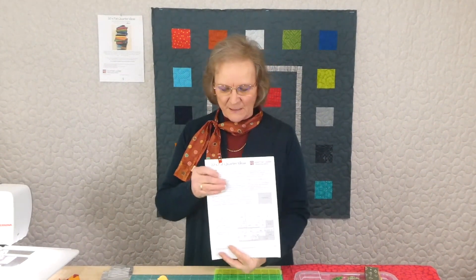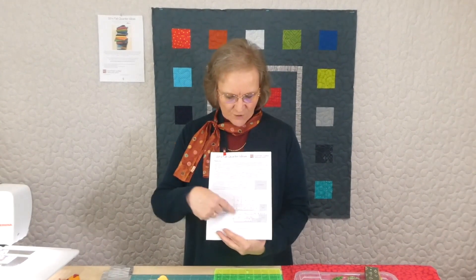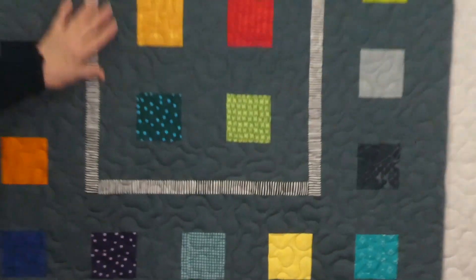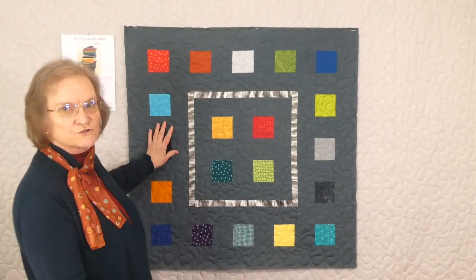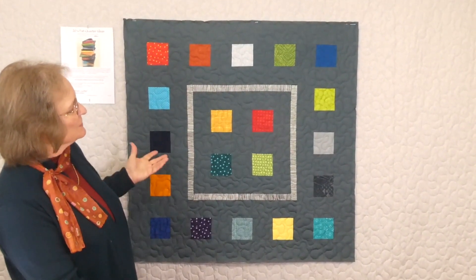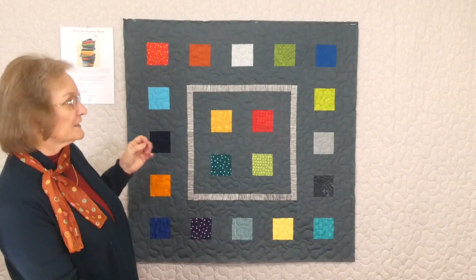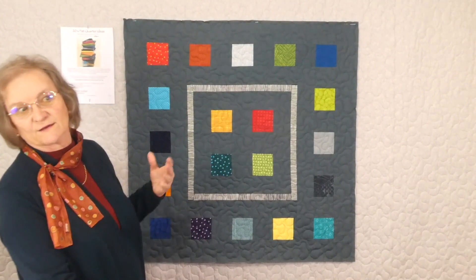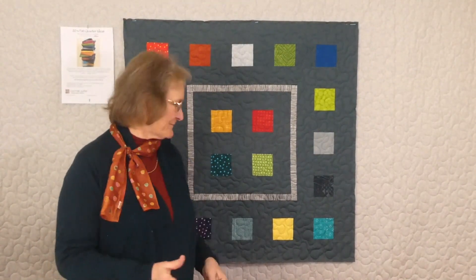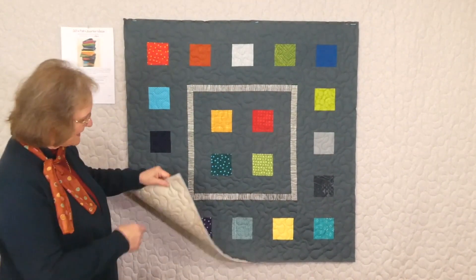In part one of the pattern there was a diagram of how to cut the fat quarters — they're all cut the same. We've labeled the stacks of 20, and this is stack number 19 with 20 squares. I've already made the sample: it's a fairly simple design with squares, borders, and more squares — great as a knee rug, back-of-the-couch quilt, or floor quilt.